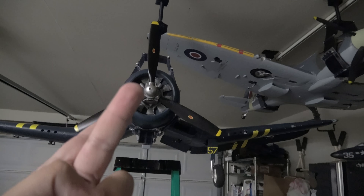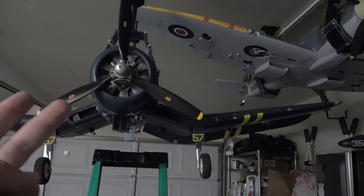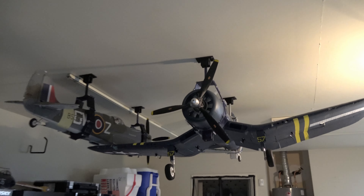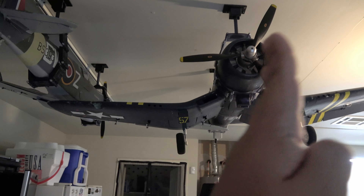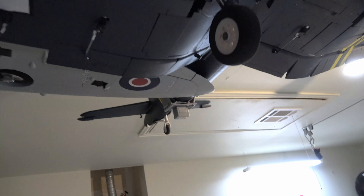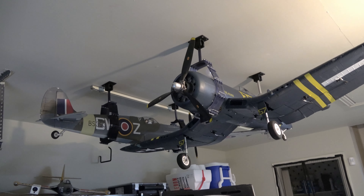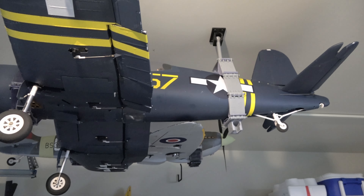I could also flip this one so the wing of the Corsair would be pointing to the other side, and then I could make them easier to fit. I will do that now. Let's see. If only I had calculated correctly — this plane could be a little bit over there and this would not happen. Because they have exactly the same size: 1600 millimeters. See — nice and tight.